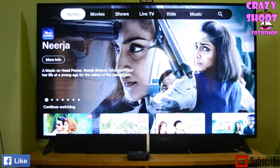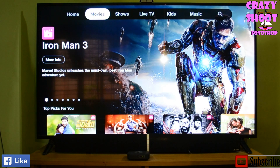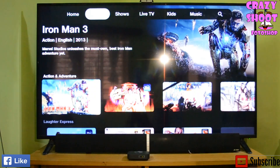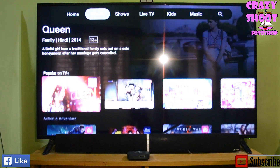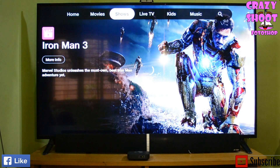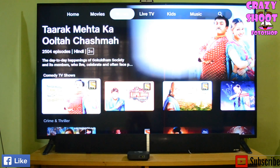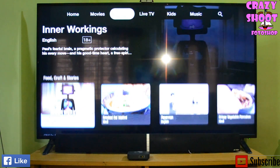Next comes the Movies section, where you can find different kinds of movies available in all languages and you can also search for them — Hindi, Telugu, Kannada, and more. In the Shows section, those who watch TV serials or any kind of shows can access them very easily.